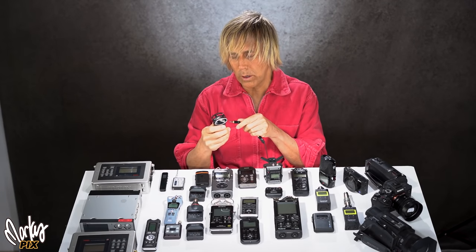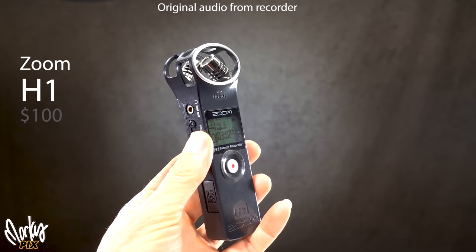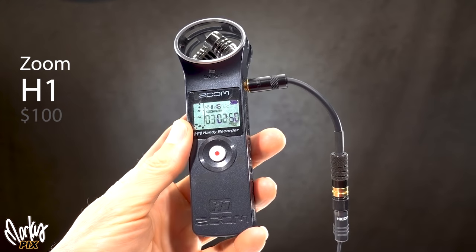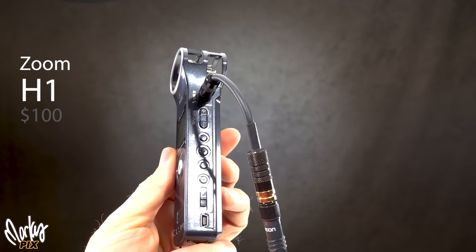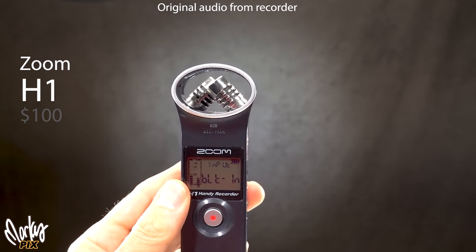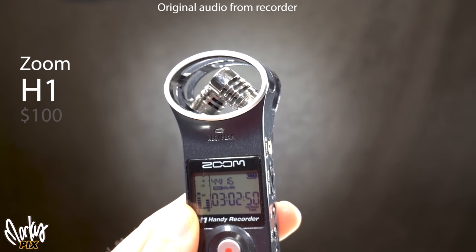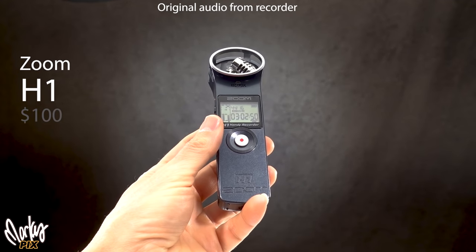From this moment on you're going to hear the actual sound coming out of each recorder. Let's start with the original Zoom H1 — a classic, really small and portable, easy to use, and under $100. It has a 3.5mm eighth-inch jack, headphone jack, and built-in mics. The only thing is the menus are more difficult to use than the newer H1N model. Here's what it sounds like with post-processing using the DPA 6060 and with the built-in microphones.